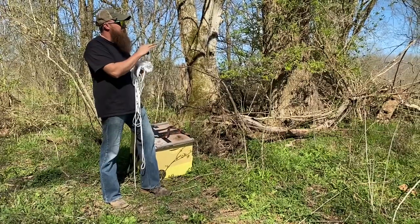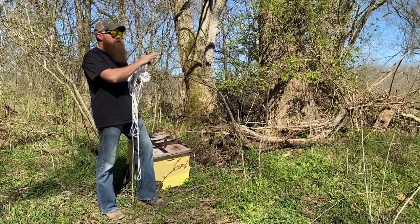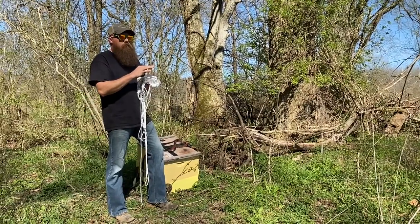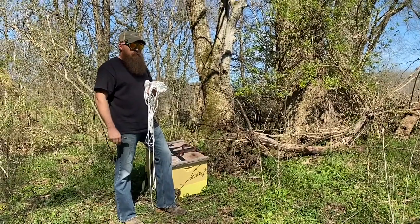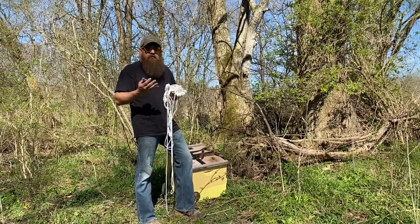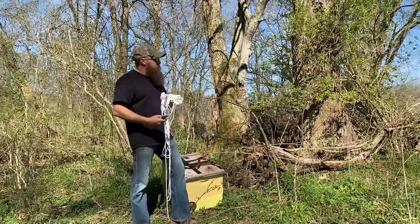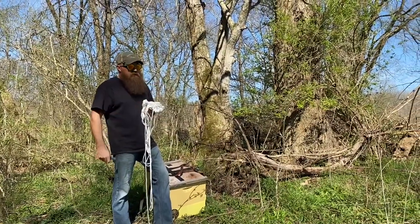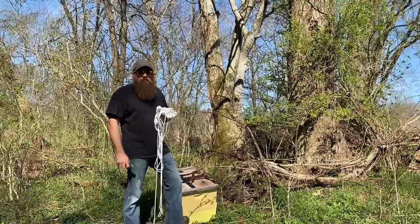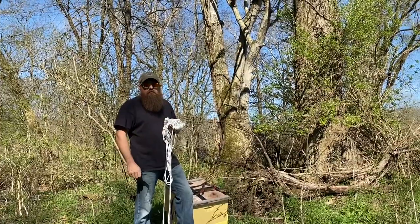We are on a creek bank here, so we've got the field edge and a creek bank — those are both good landmarks that bees can follow. Bees love wetland areas; I used to do all my swarm trapping in and around wetlands and had very good success. This year I'm in an upland setting, but we have some wet areas like this creek. My bee yard is about 300 or 400 yards from here, so if I have any swarms I could possibly catch one of my own and not lose them.